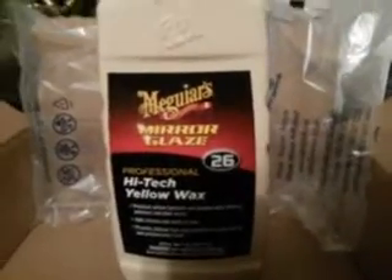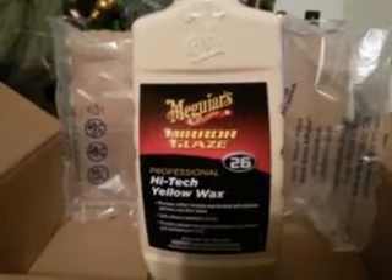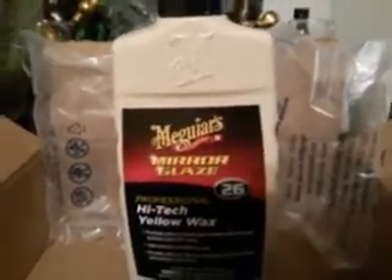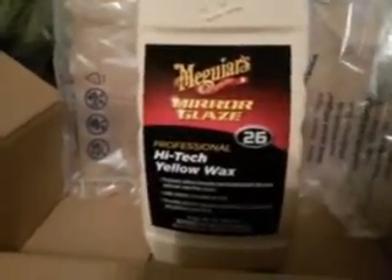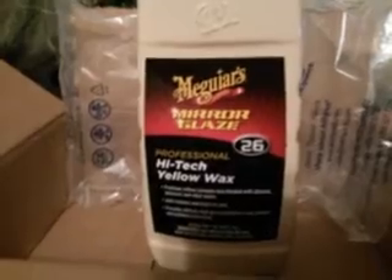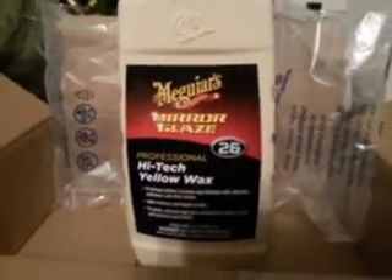I had to get this one because Walmart only had the paste wax, so I wanted to get a liquid one so I can do a review on it. I recommend using the fine cut cleaner and the swirl remover along with it — all that good stuff.